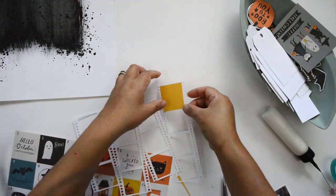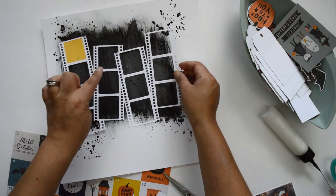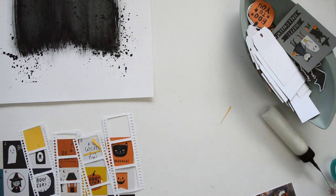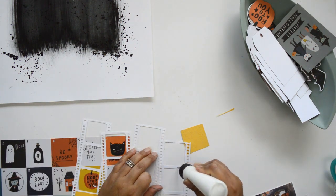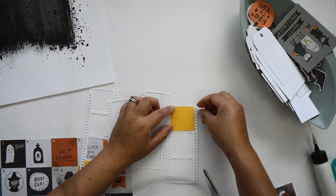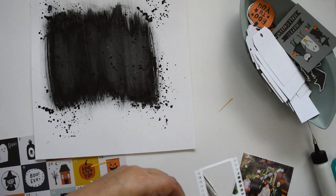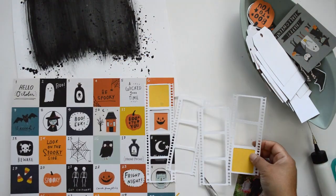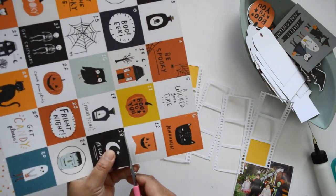My idea is to back some of the film strip spaces with pattern papers, cardstock, and especially the 2x2 pieces included in the kit, which have images from the Hey Pumpkin collection. I want to alternate cardstock, pattern paper, and those images. I'm not going to back every single film strip — I want to leave quite a few empty spaces so the background shows through and so I have room to add stamping.